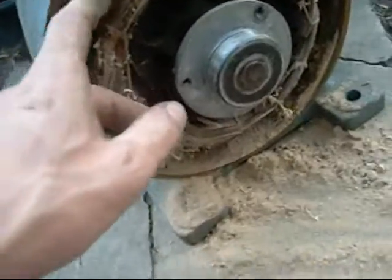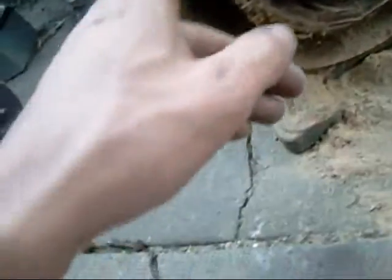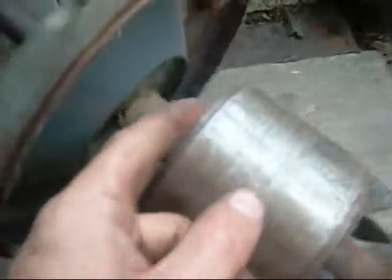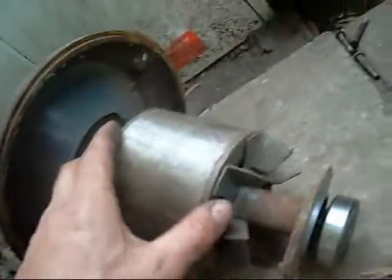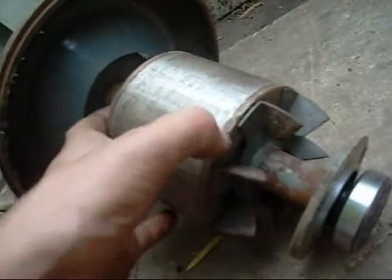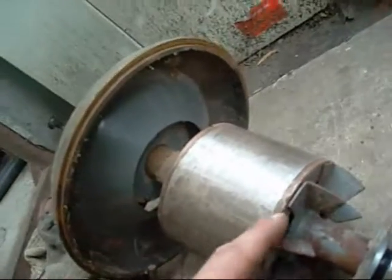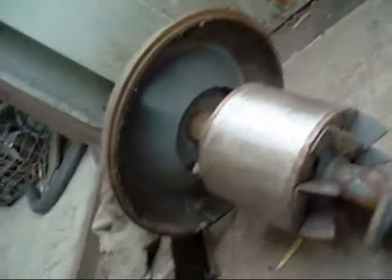It almost looks like it's been rewound at some stage — maybe not. It's definitely had new bearings recently. And that's the rotary assembly — nice and clean. It looks like it's got brass or copper through the centre instead of aluminium. It is copper segments brazed together with brass or bronze solder.